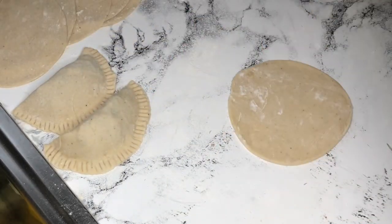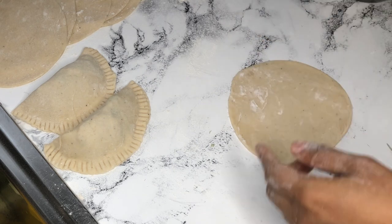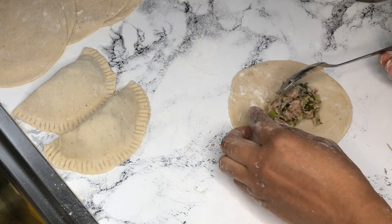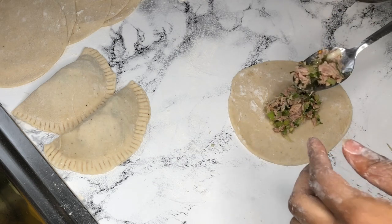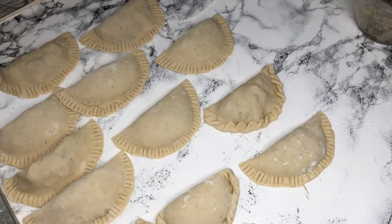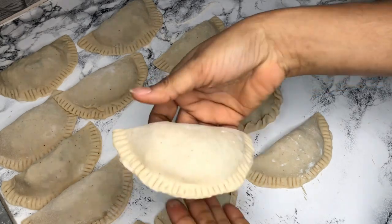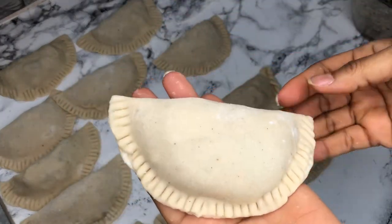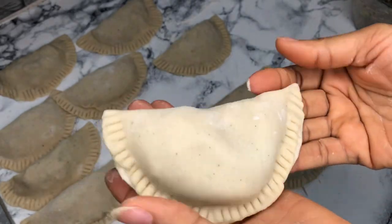I later realized I didn't record this bit. After I added my filling, I dip my hand in water, rub it around the pastry, flip it over, and then use a fork to seal it down properly. All done — this is how it should look.